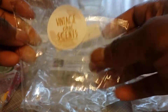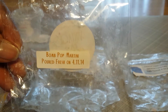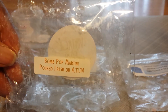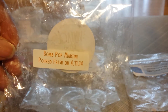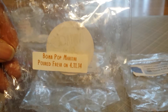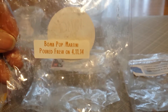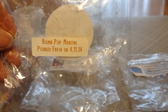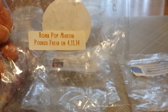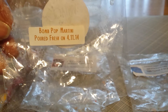I only have one from Vintage Chic Scents and this one is Bomb Pop Martini, and I really like this scent. It took me back to my childhood — it smelled exactly like one of those Bomb Pop Icies. I didn't pick up on anything else; I see it says Martini but I just got the Bomb Pop. I melted it in a 24-watt warmer in my little home office den space and it was really, really nice. It was more of a medium scent, but it definitely had that authentic Bomb Pop scent.